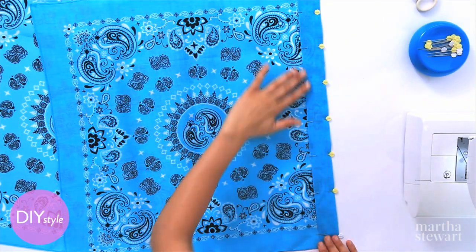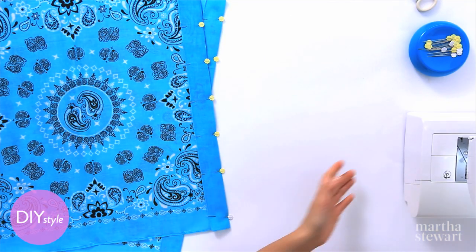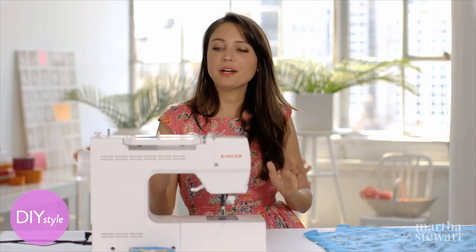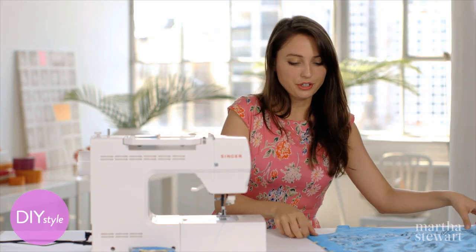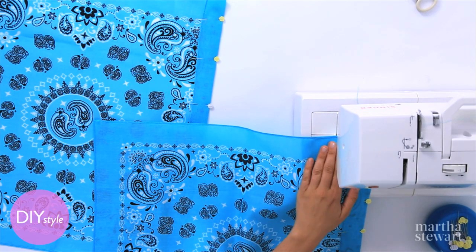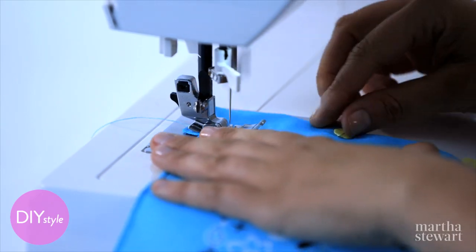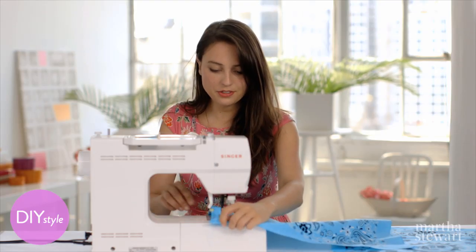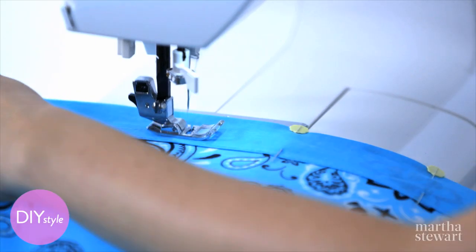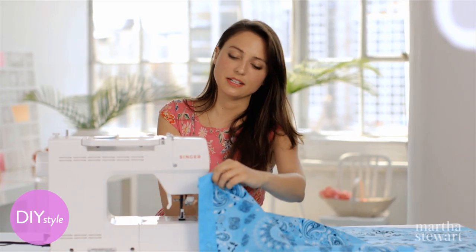Once you've finished pinning the channel, sew it straight in a sewing machine. And if you don't have a sewing machine, you can always hand sew it — it just takes a tiny bit longer. I threaded the machine with a matching color of turquoise and just sew a straight stitch to make the channel. Reverse a little to lock it, pulling the pins as you go, and then move on to the next bandana.